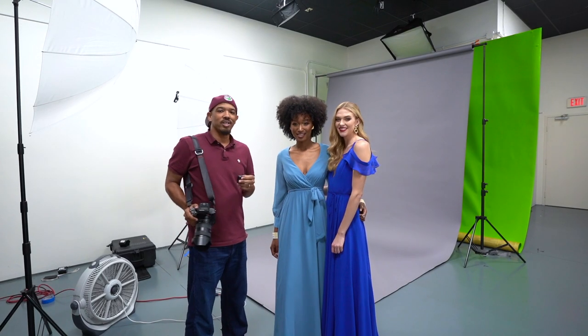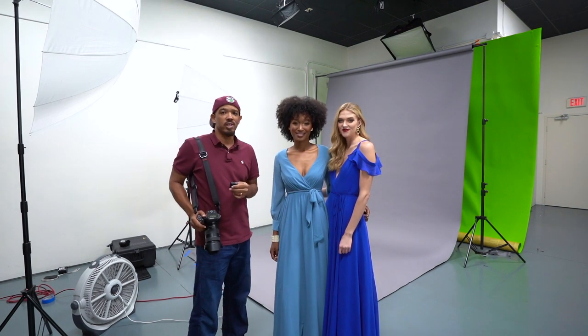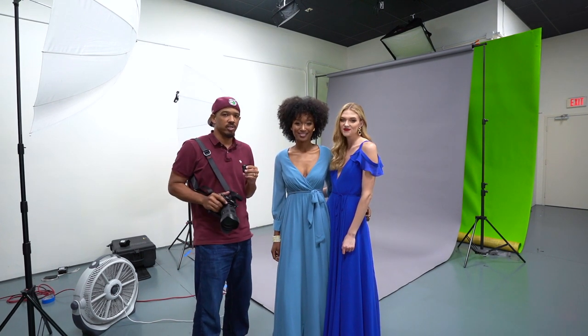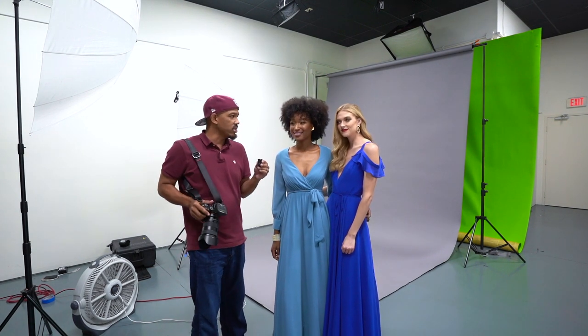All right, so we just wrapped our shoot. It was great. I'm here with Nikki and Nicole. They did an amazing job, made my job super easy. It's so much fun when you don't have to do a whole lot of directing — you can just let them go and it's just shot after shot after shot. So thank you.